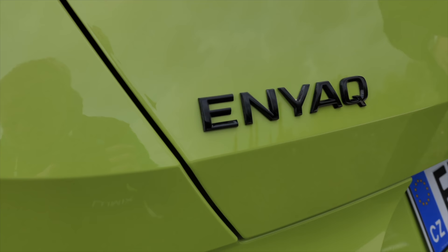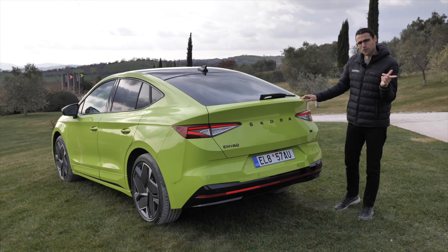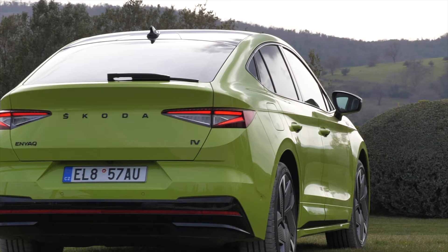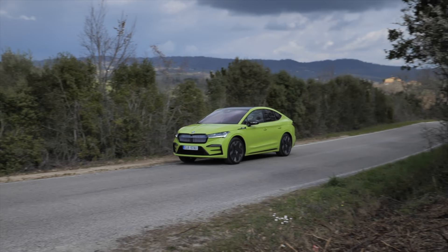It's an EV, so we don't need fake exhausts. You may have already seen the Enyaq and Skoda lettering here — both are in black for this RS version. The acceleration figure for the RS model: 6.5 seconds to 100 kilometers an hour or 62 miles an hour. 460 Newton meters of torque max. All-wheel drive — one electric motor in the rear, the stronger one, and one electric motor in the front, a little bit weaker. That's why we also have somewhat of a rear-wheel bias.